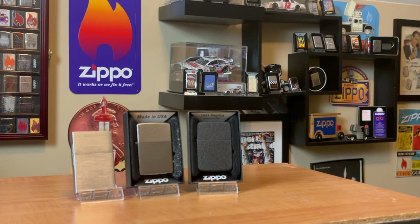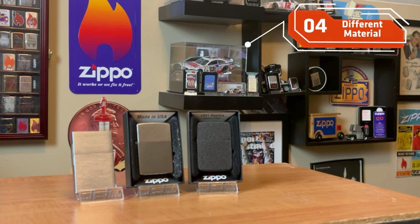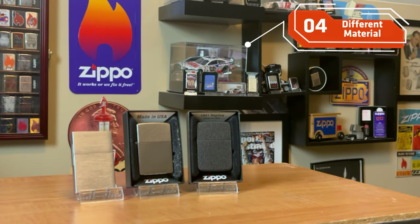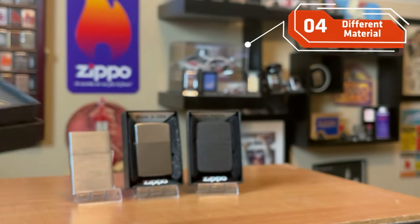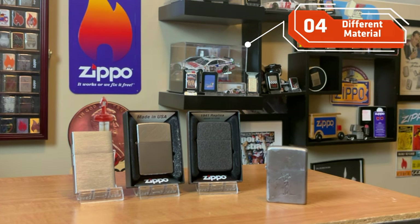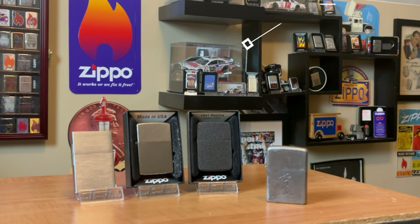Over the years, the majority of Zippos have been chrome-plated brass. However, Zippo has made their lighters in different materials — from copper, steel, to sterling silver, to gold. I think having a variety or at least one of each would be phenomenal. But some of them can get very expensive, like the sterling silver, titanium, and gold. So I think having at least a copper or even a steel would be a great addition to anyone's collection, just to show that variety of different style cases and materials in Zippo history.